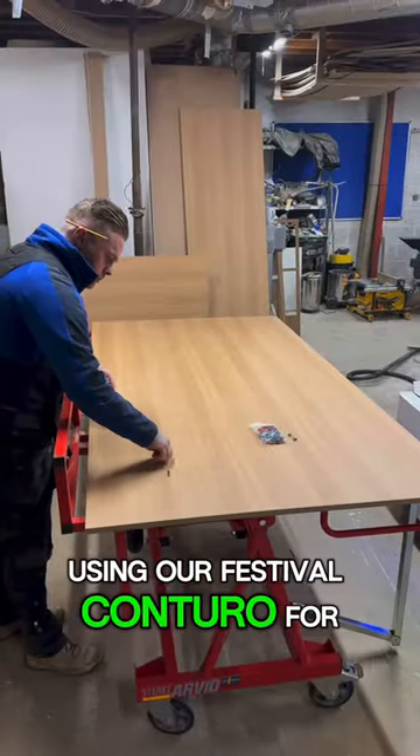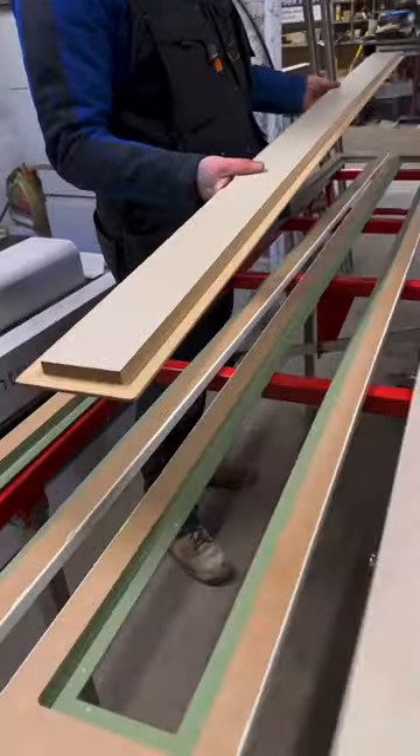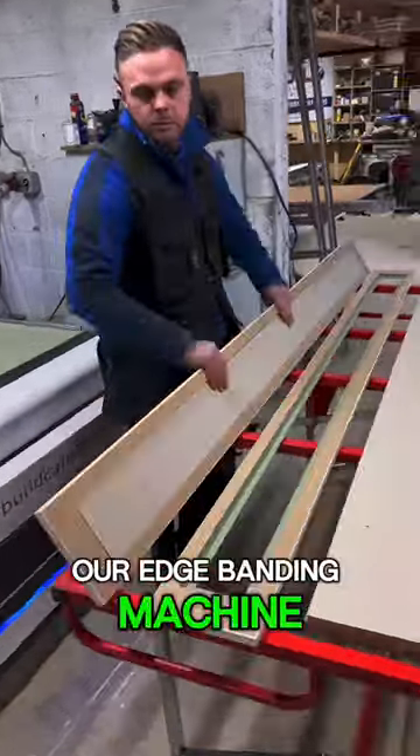Using our festal contour for the corners, we then set out adjustable shelving. We then made templates for all the smaller intricate parts so they can get through our edge banding machine.